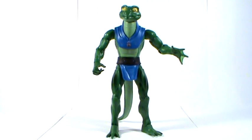In terms of articulation, this is very much the standard articulation for a Classics figure, with some extra bits — like the double-jointed knees which we don't usually see, and of course the missing ab crunch articulation. There's a reason for that which I'll go onto in a moment.